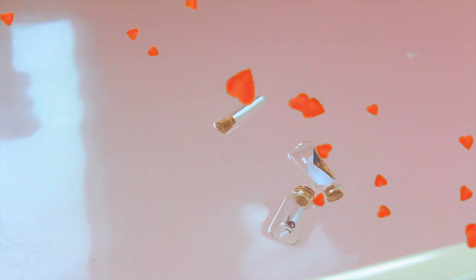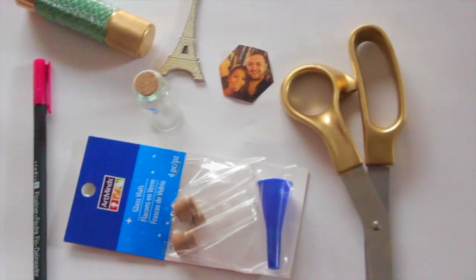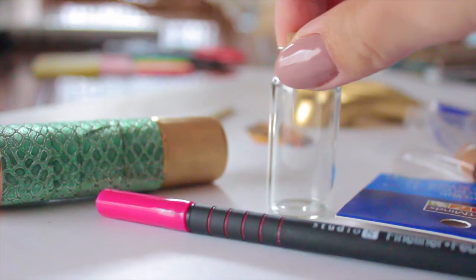Hey guys, we are almost close to Valentine's Day, and for all of you bath bomb lovers out there, I have a great awesome gift idea that you can do for Valentine's Day or whenever you feel like it, really.